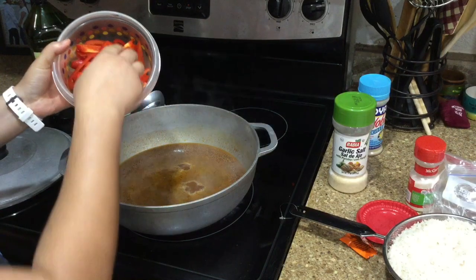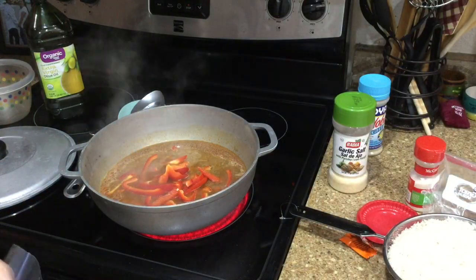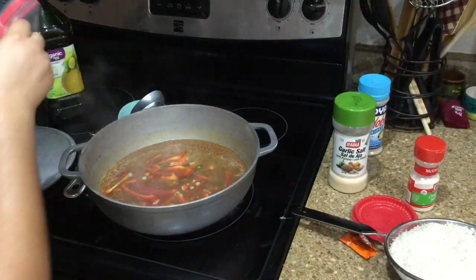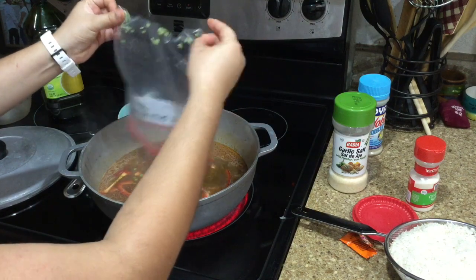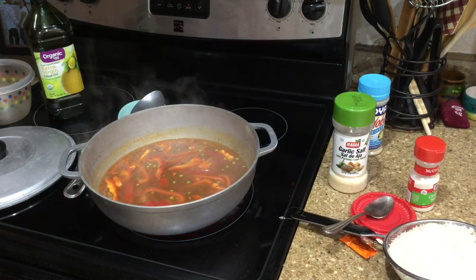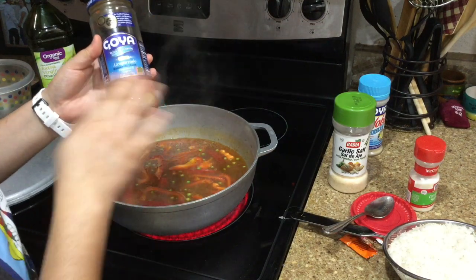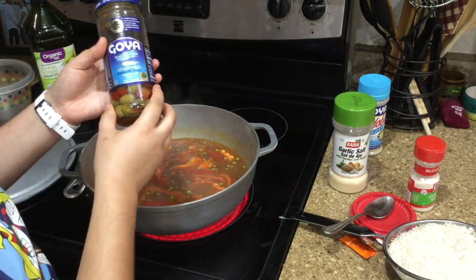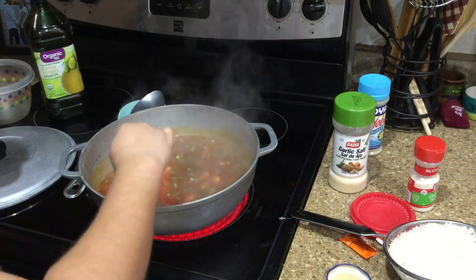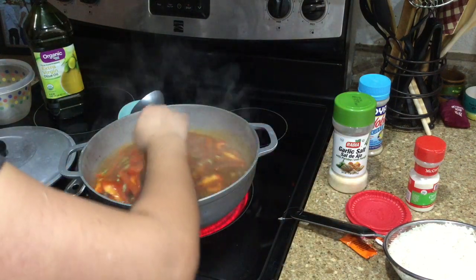Now is a good time to throw in our peppers and the pigeon peas. Ideally you'd want to throw them in with the sofrito earlier, but honestly the order is fine. I'm throwing in the bag of dried ones and then the frozen ones. Cooking is about looking — it needs to look right. This next ingredient is optional but I love it in my arroz con gandules: olives. This is a special type — alcaparrado, which has capers, pimentos, and pitted olives, reduced sodium. I'm going to throw in about two and a half tablespoons, including the brine, which gives it a nice flavor.